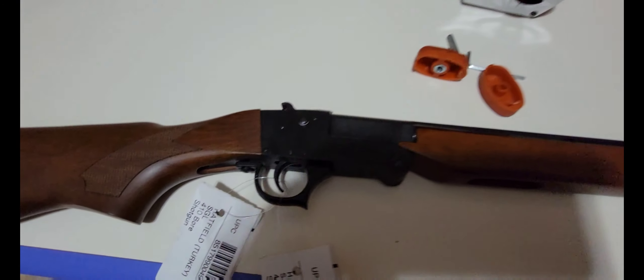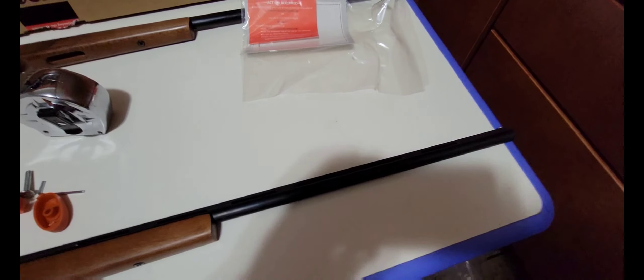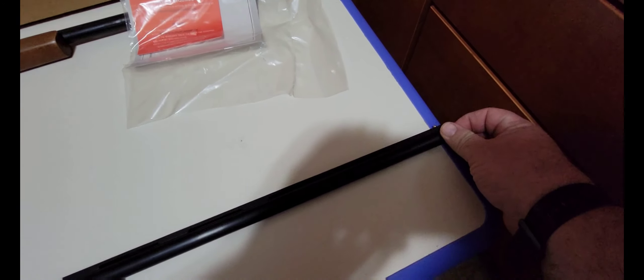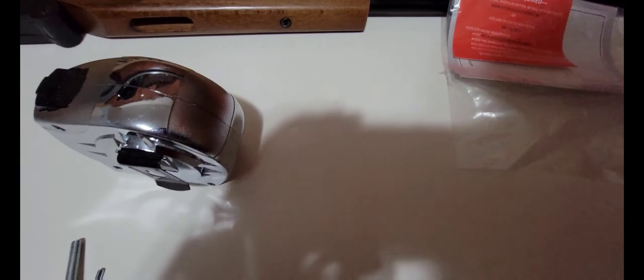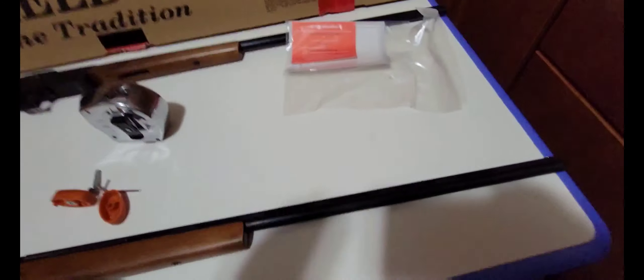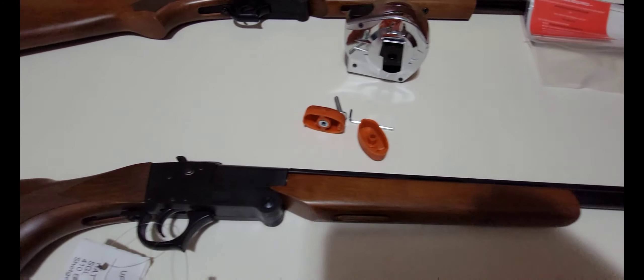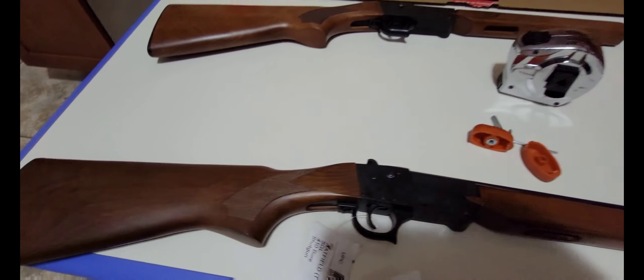It looks like it's got a slightly darker stock than the one above it. The stock is definitely nice. This is the SGL model, and this is a break-barrel.